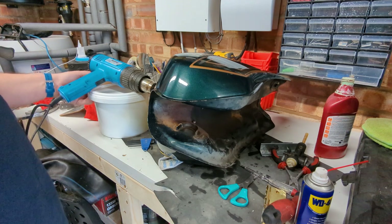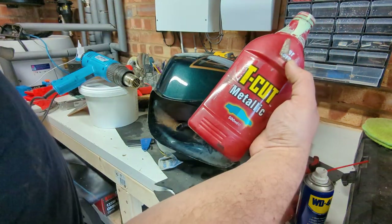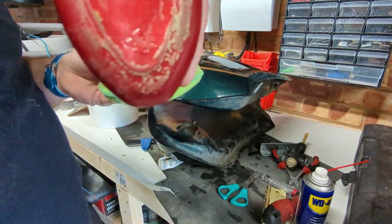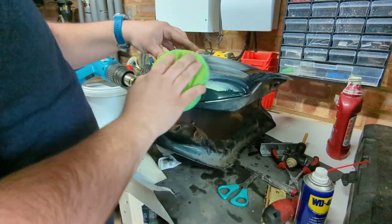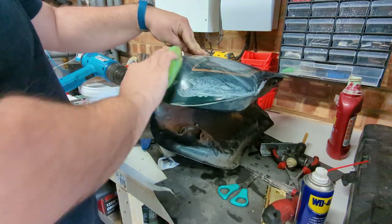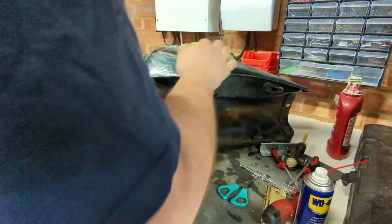No real need to do this, but why not? I'm going to start with this ancient bottle of T-cut metallic. There are some scratches around the front of the tank where someone's jeans, kevlars, or leathers have been, just put some swirls in. I'm not a professional paint corrector, but I do love the smell of T-cut.